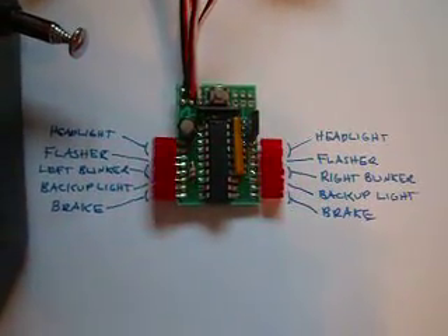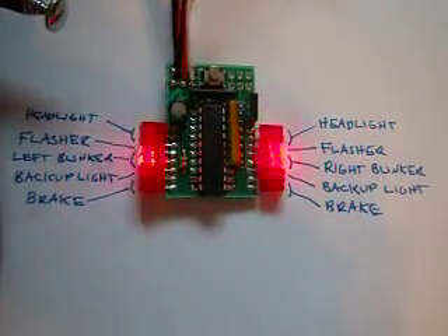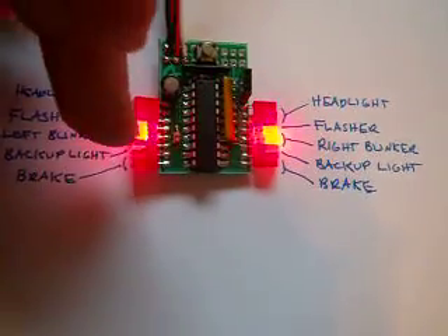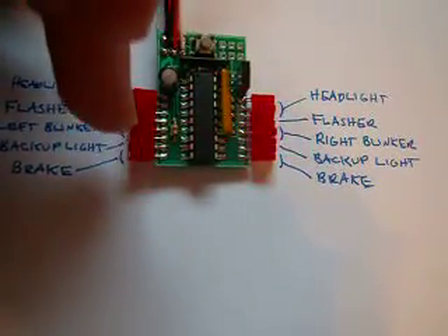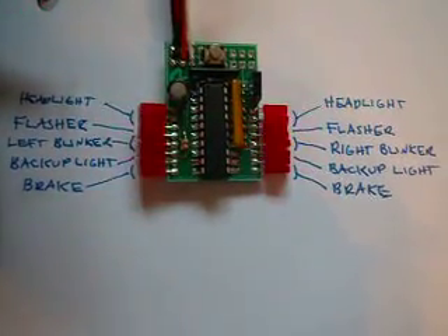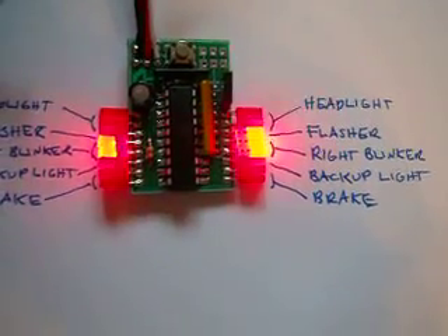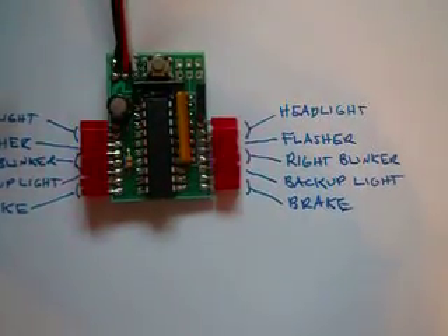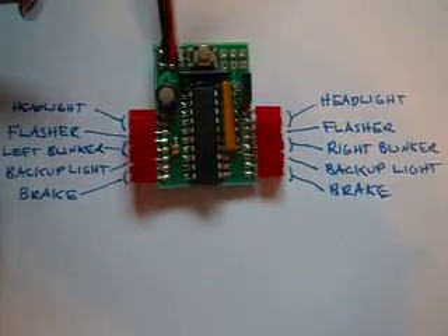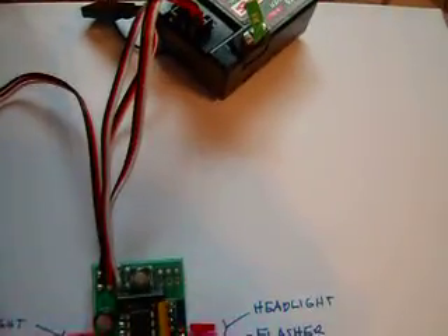This is the new Punk RC lighting system for cars and trucks. Instead of hooking up any headers, I just hooked some LEDs straight to the output ports. As you can see, it can run 16 LED lights. There's no need for any resistors or anything like that — it does all the current regulation itself.